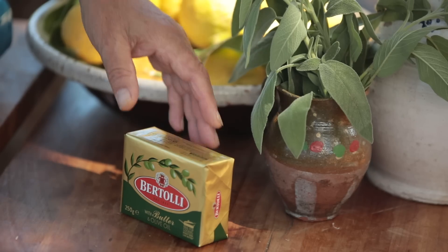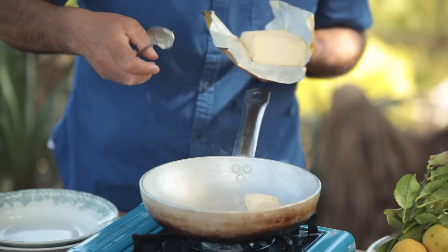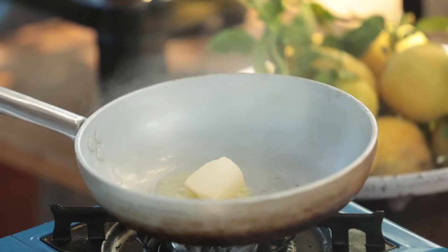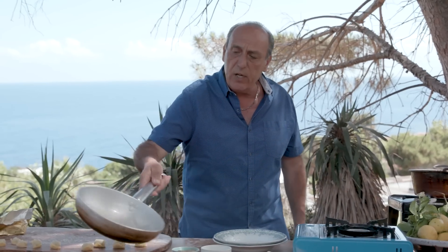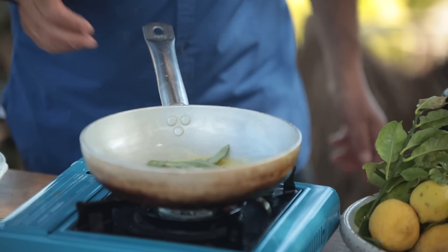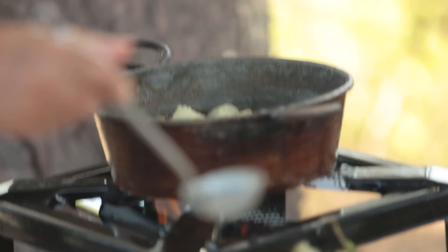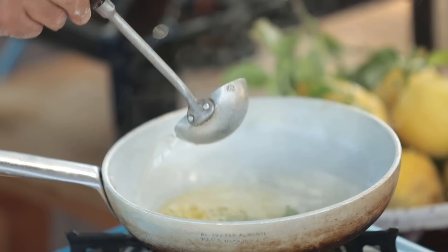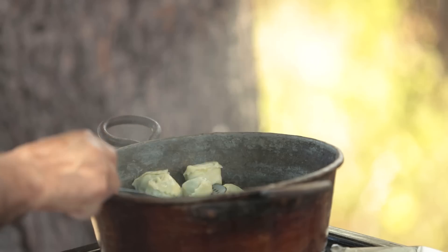Now let's put some Bertolli with butter and olive oil. Even on a high temperature it doesn't burn and it gives a lovely butter sensation — look at that, it melts inside like an olive oil, really really good. Get some sage, just put them inside — the smell is unbelievable! We need a little bit of pasta water. The infusion of butter, water, and sage is incredible.